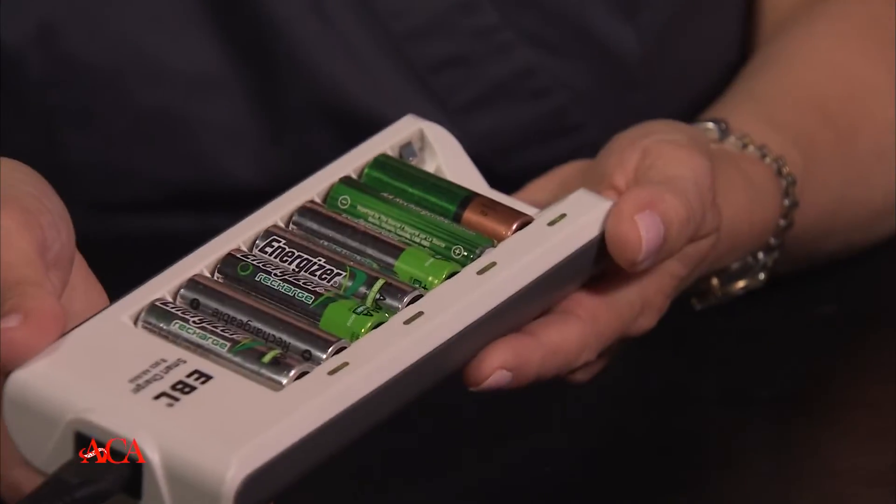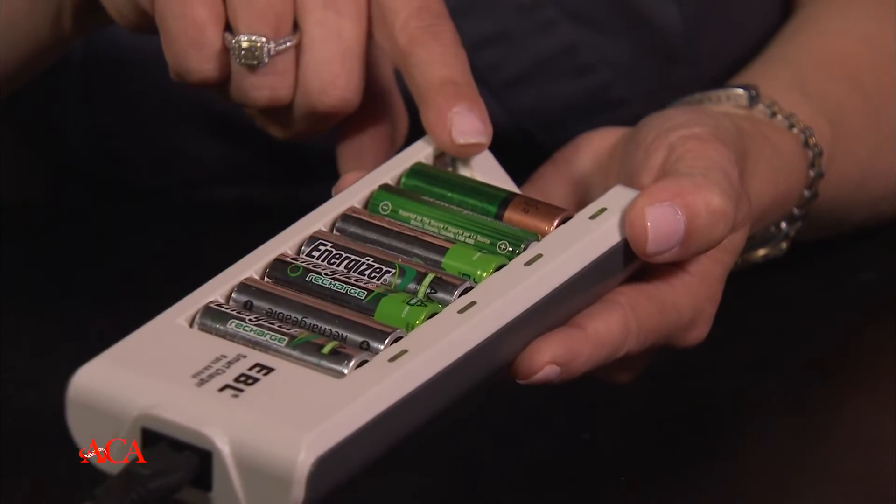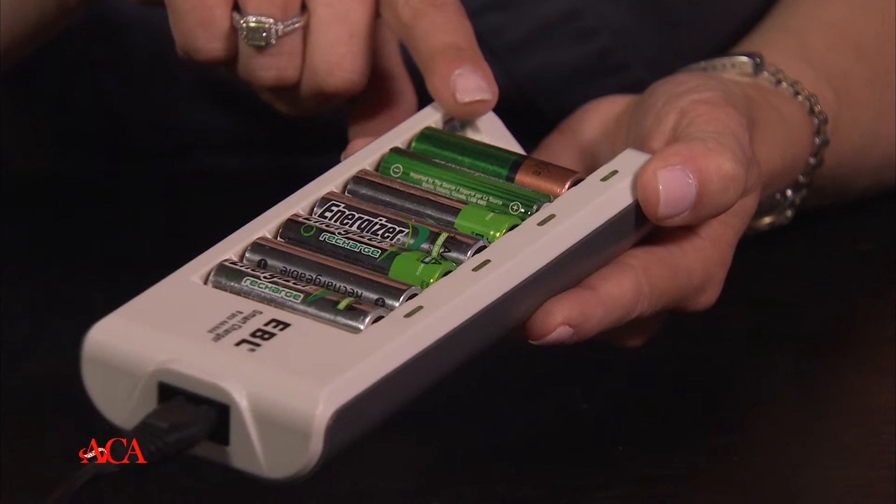Since we're doing so much photography, we actually prefer ones that are going to hold more. I actually have another size that holds up to 12 batteries at a time, and we're always putting these back in and making sure that they stay charged.